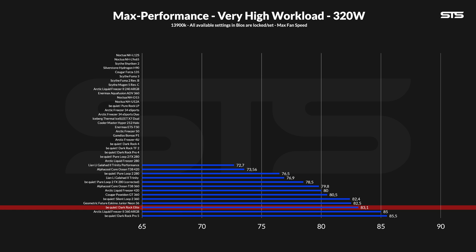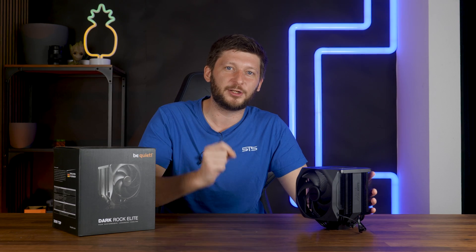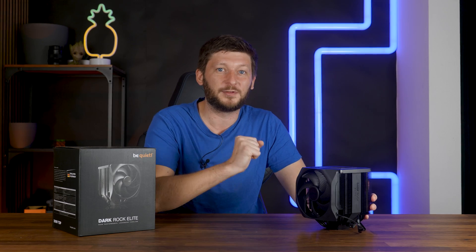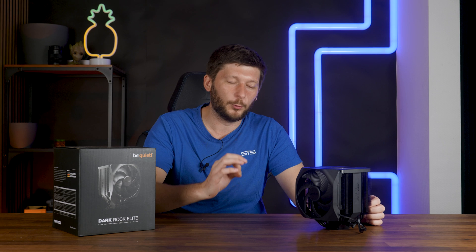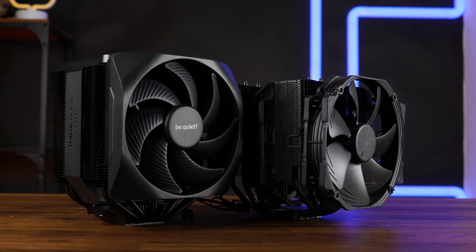But what's even more impressive is that the Dark Rock Elite can do this at a lower fan speed. Even if it only survived for three individual measuring points, the Dark Rock Elite managed to create a noise-to-performance line. And it completely outperformed the Geometric Future Eskimo Junior Neon 36 — which yes, is a long name, but it is a freaking 360mm AIO. This air cooler just beat the crap out of a 360mm AIO by every metric. The Noctua NH-D15 is off the throne, and the Dark Rock Elite just took its place.